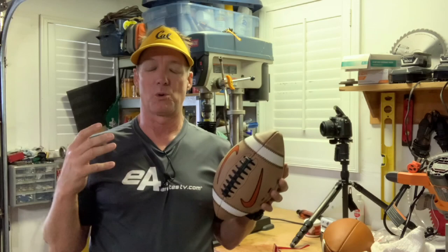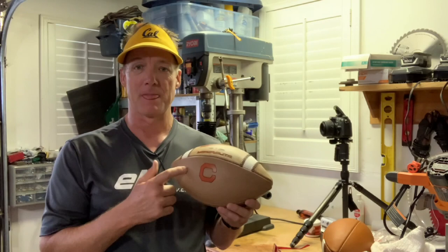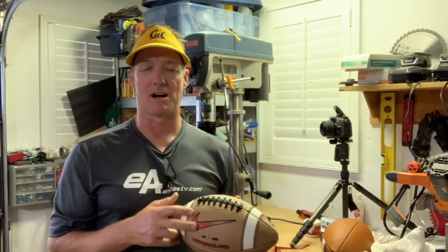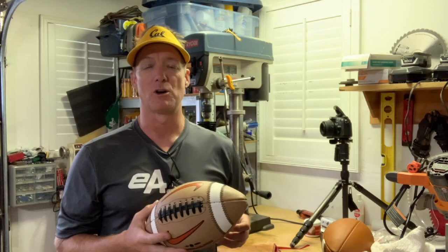As a quarterback, guys get particular about the balls they like. Our quarterback likes this Nike ball. Big Game USA did a great job — they sell this Nike Vapor Elite ball and also the Team USA ball which is their own proprietary ball. Costs less, but you don't get that Nike swoosh. Anyway, back to the story.